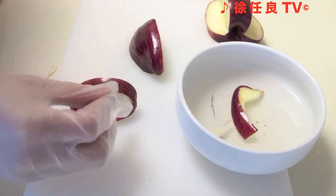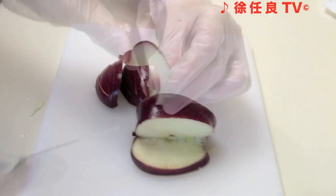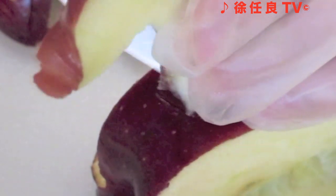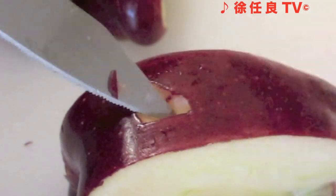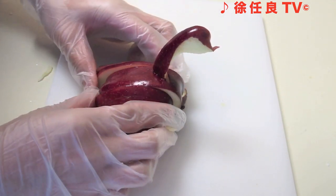Let's assemble the apple. Lightly dry each apple slice and reassemble them. Now let's attach the head to the body of the swan. Place the neck onto the body of the apple and, using a knife, outline the shape of the neck and carve a hole. Insert the neck into the hole, reassemble the swan by putting the wedges back, and gently fan them out.